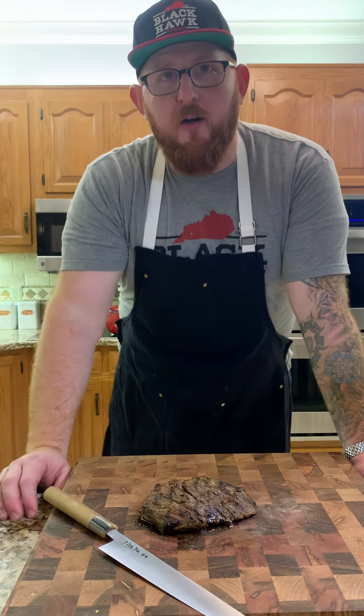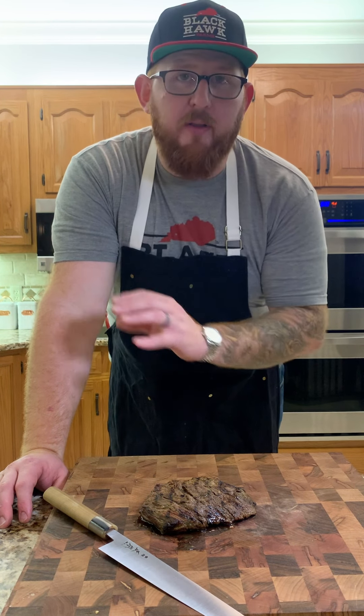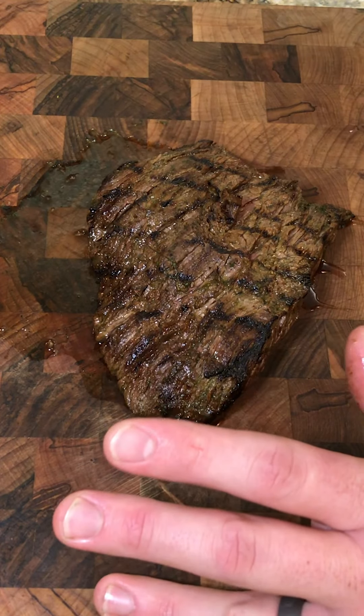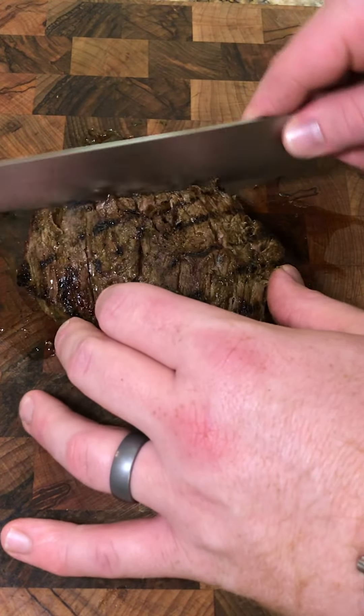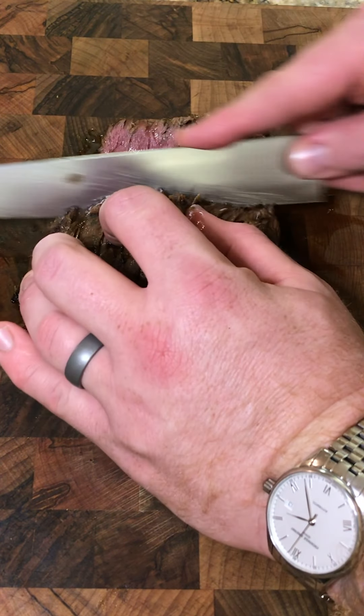This steak we just took off the grill — it's been resting for about 20 minutes. Now we're going to slice it and plate it with that crushed cucumber salad. Remember with the bavette, or any of the long-grain steaks, make sure you cut across the grain at an angle — 45 degrees — slice straight through for a super super tender result.